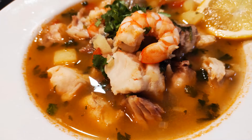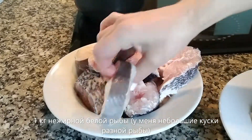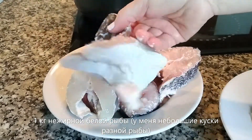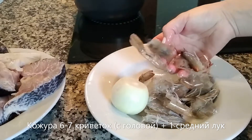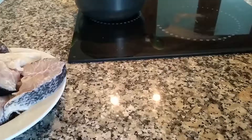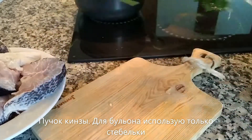I have here a kilo of white fish which I bought from the local supermarket — it's really bits and pieces of codfish, ramfish, and some sea bass. Here I have some shells of shrimps, literally six or seven shrimps, and I also have a medium onion.